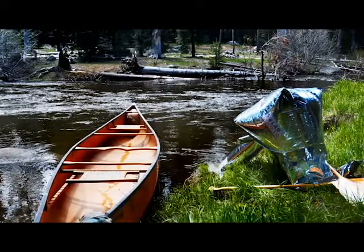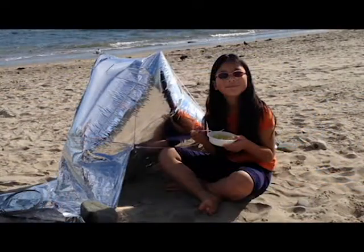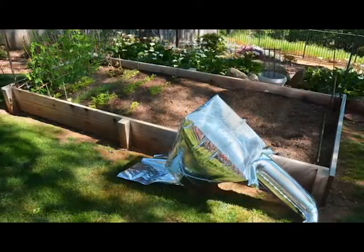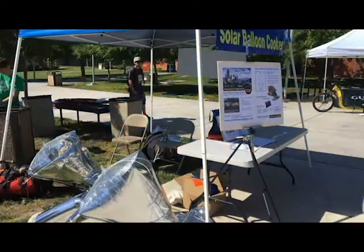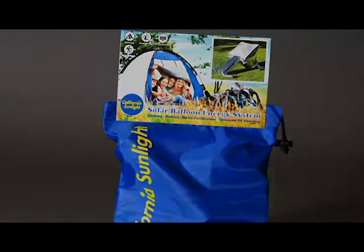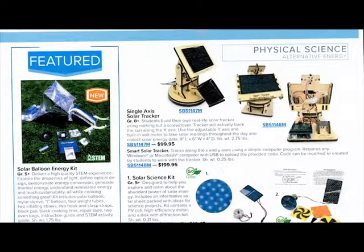This makes the Silver Balloon ideal for canoeing and kayaking, camping, the beach, or even the backyard. We've sold directly at fairs and festivals, have packaging for retail and the internet, and are currently being distributed by an international science catalog for STEM education.